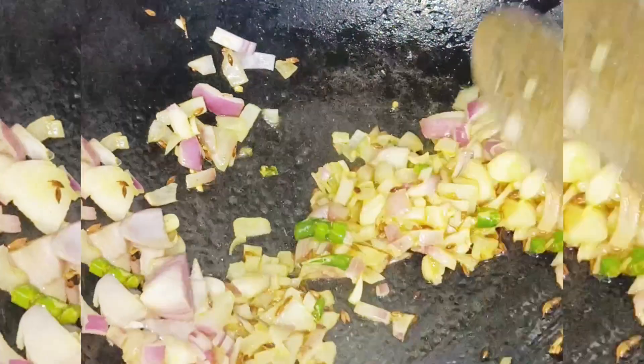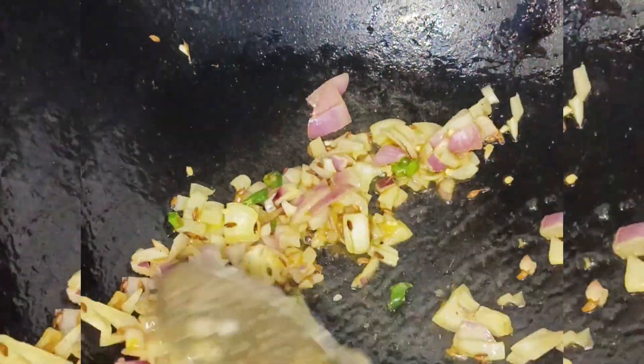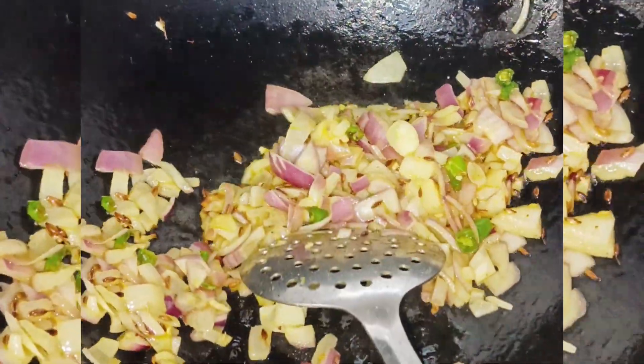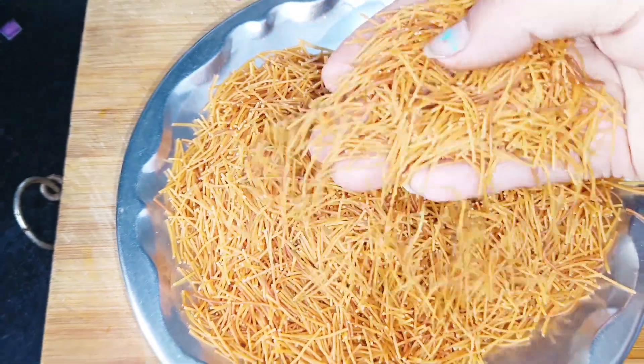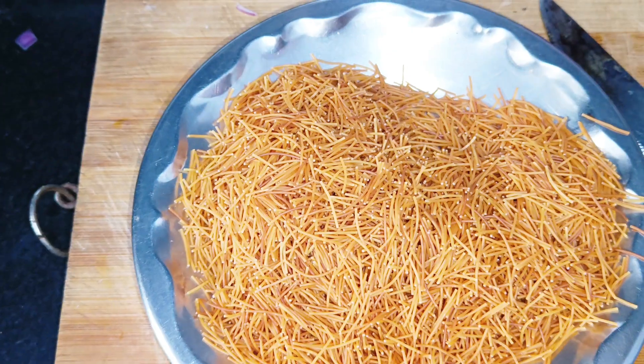After that, we will add all the vegetables. We are going to add vegetables, and I will mix the vegetables in. I have added a few vegetables with a little warm water.